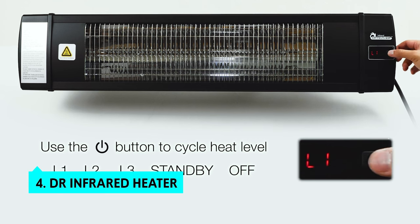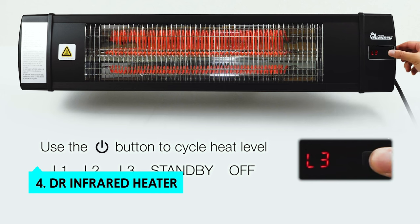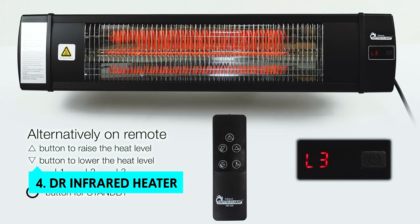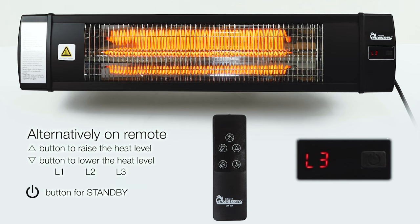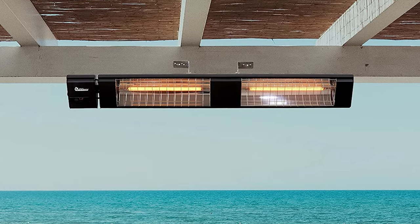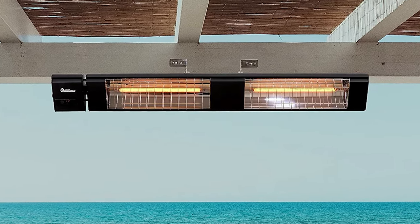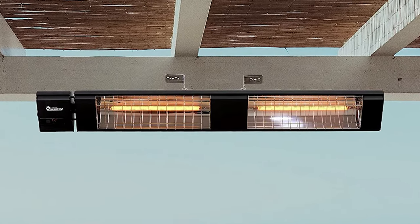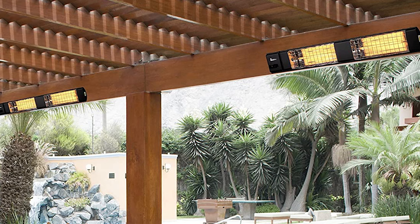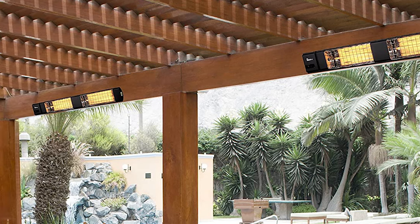Up next in fourth place is the Dr. Infrared Heater. The Dr. Infrared Heater DR238 is a sleek, well-built heater that's perfect for outdoor use, whether it's for your backyard, patio, back porch, or garage. It's one of the few heaters we tested that gives you three power settings — 900 watt, 1200 watt, and 1500 watt — so you can easily dial in the best temperature for your particular needs.